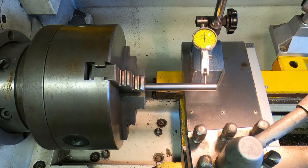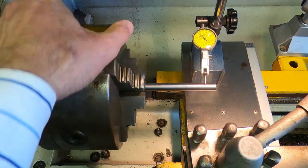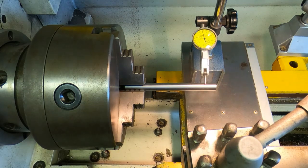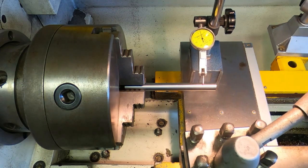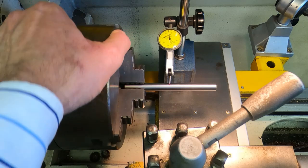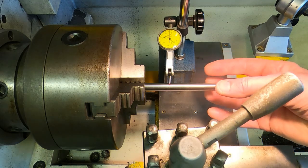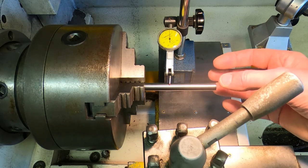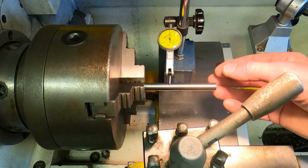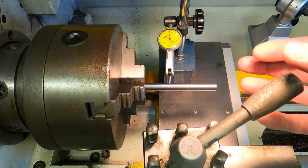Now if we rotate the chuck, notice that the dial gauge moves over quite a significant distance. That's not because the part is bent — if it were bent we'd get different effects depending on where along its length we put the gauge, but it's the same wherever I put it. That's because the part is not running centrally. It's only a few hundredths of a millimeter out, but that's enough when you make up parts like we're machining here to make the part run off-center and cause you a lot of problems.